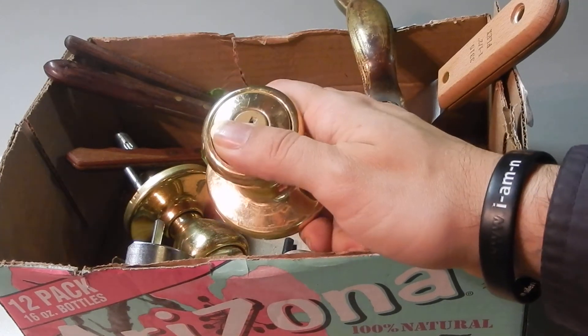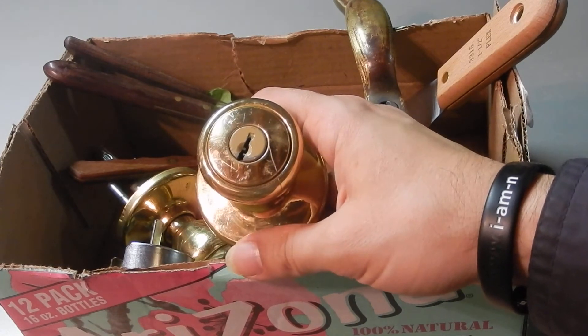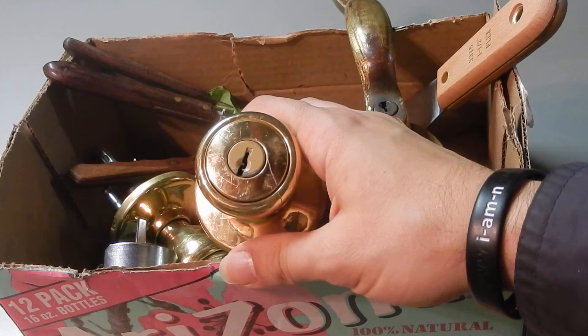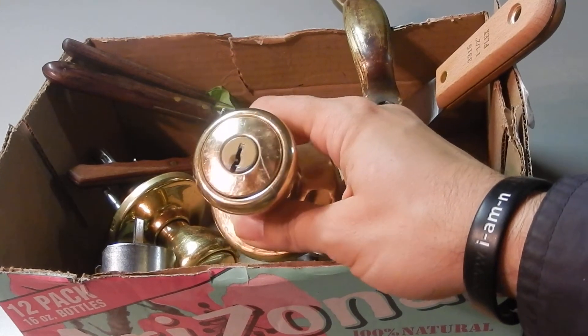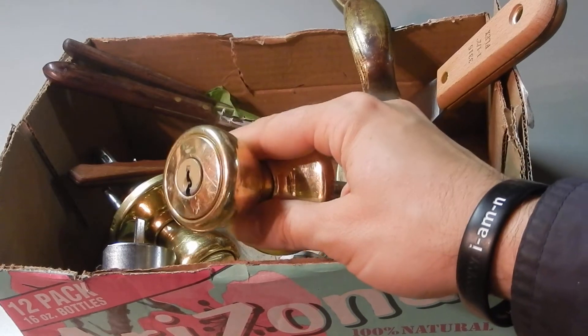For the longest time they would leave those out, but nobody was buying them, so I would take the time to pick through and sort through. At my local ReStore they got to know me. They realized what I was doing — they realized I was getting the parts that they were just going to throw away and scrap otherwise.